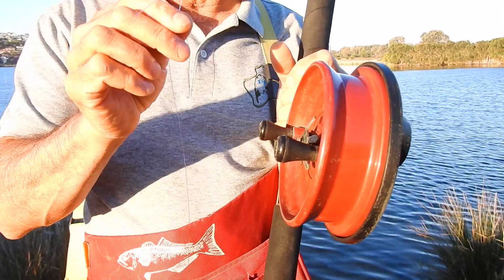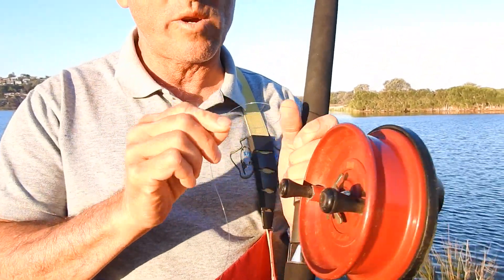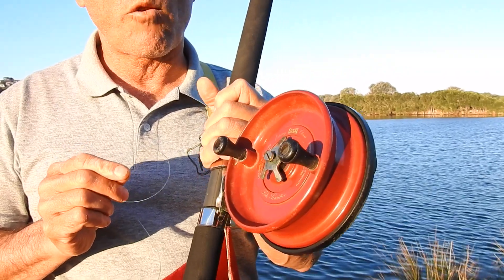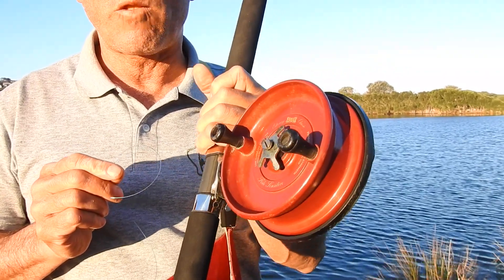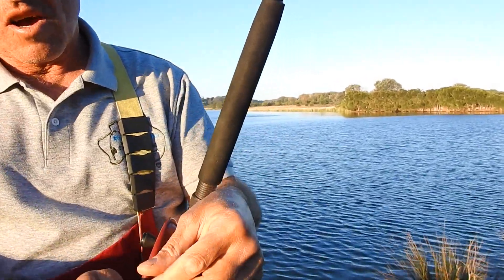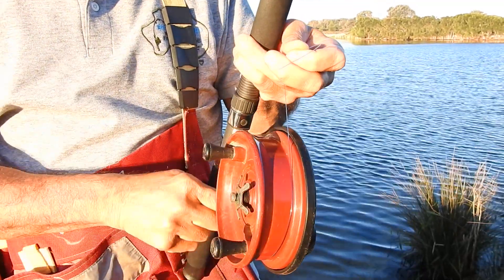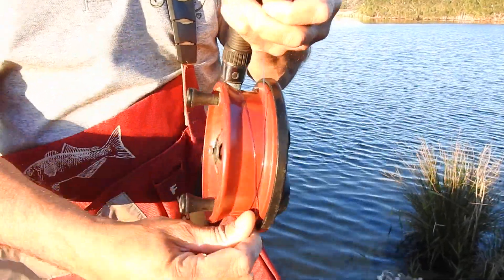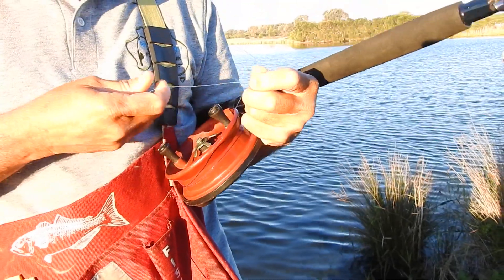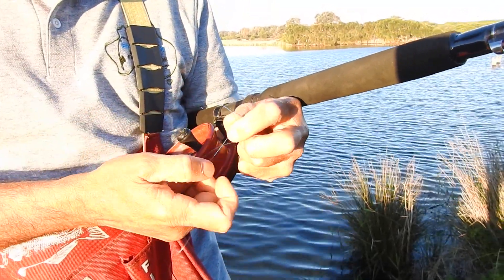Now this line that I've got is far too heavy for this size reel. It's a 5500 Alvey. Normally line classes from 3kg to 6kg is best for this reel. Now this is only for visual purposes. I'm going to put the line around this reel. Now this is securing the line on the spool, and remember that this is just one way to secure a line — there are many ways to secure a line on the reel.